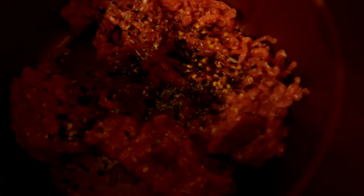Add a little bit of celery salt, some green pepper, and liquid smoke — that really gives it a nice meaty flavor. Then add the garlic pepper, followed by a tablespoon of cumin seeds.